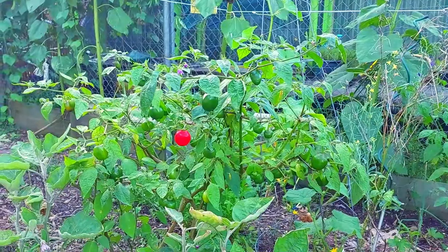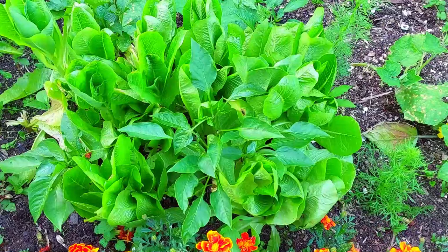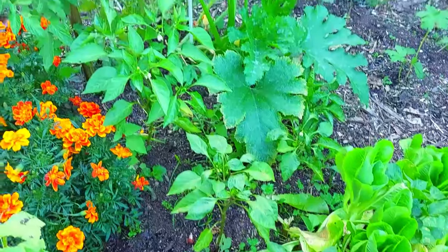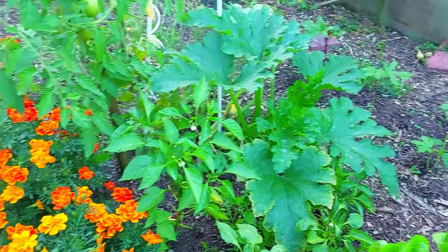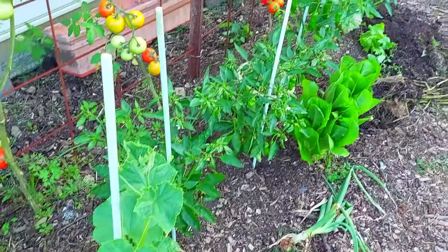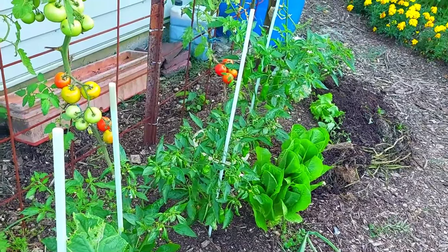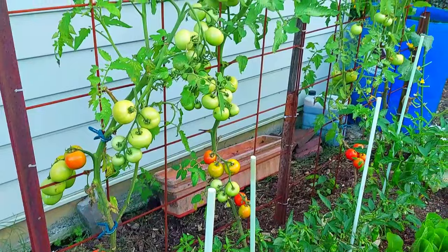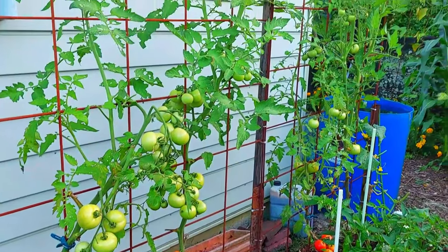A healthy looking chili plant that was overwintered from last year, some lettuce that we need to replace, basil plants and marigold, some capsicums, a zucchini plant, and a healthy looking tomato plant. Some capsicum, chili, or pepper plants — whatever you want to call them — and some tomatoes growing along this trellis.